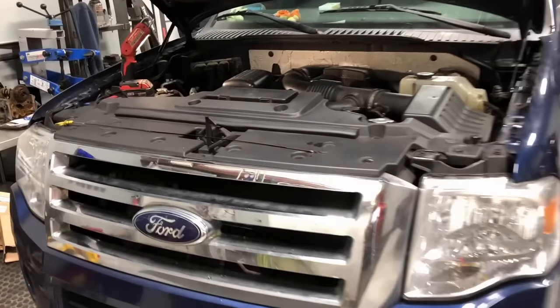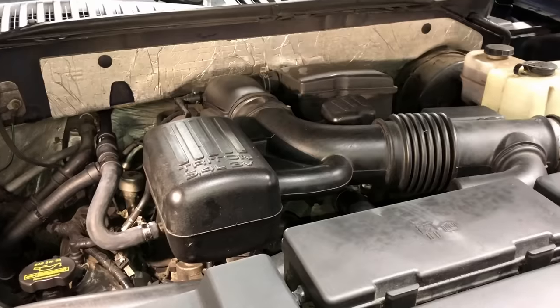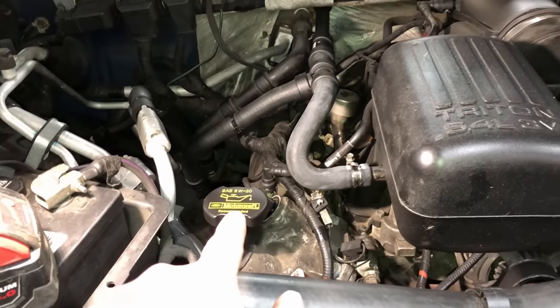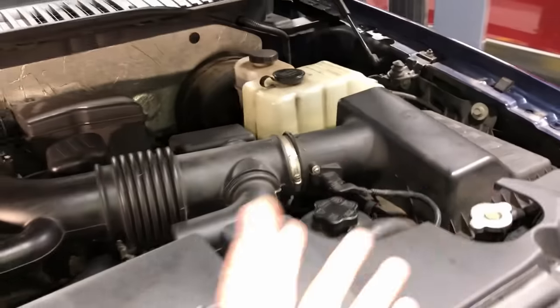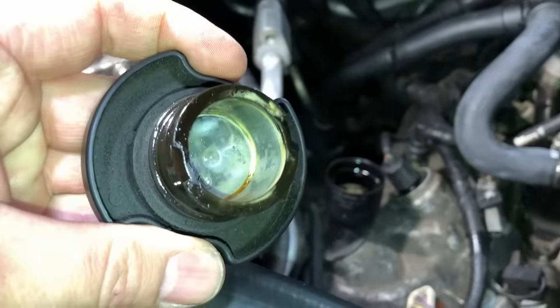By comparison, this 2009 Ford Expedition with the 5.4 liter 3-valve Triton engine does not have a coolant consumption issue, but if you just pull the oil fill cap like a lot of people do, you would assume it does. Let's go through the same checks: coolant level is nice and full - we're not adding coolant, it's not using coolant.